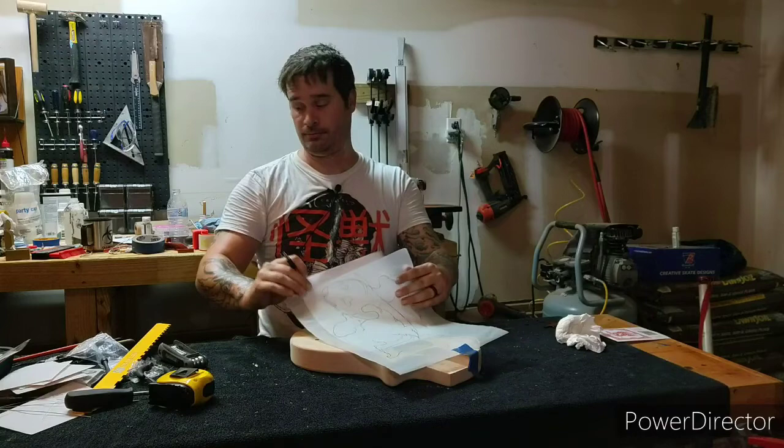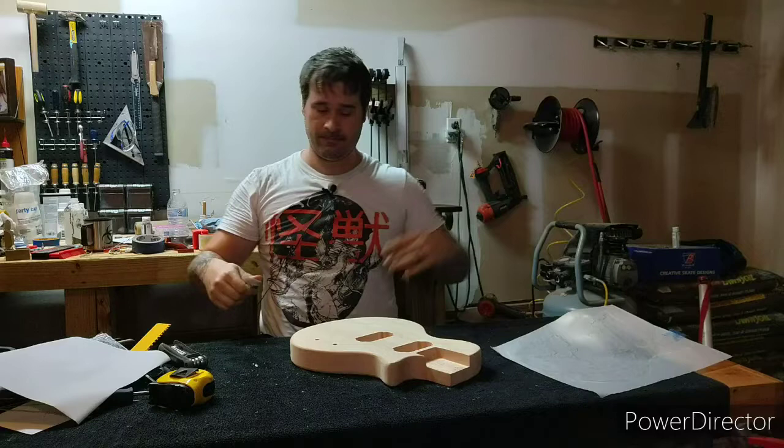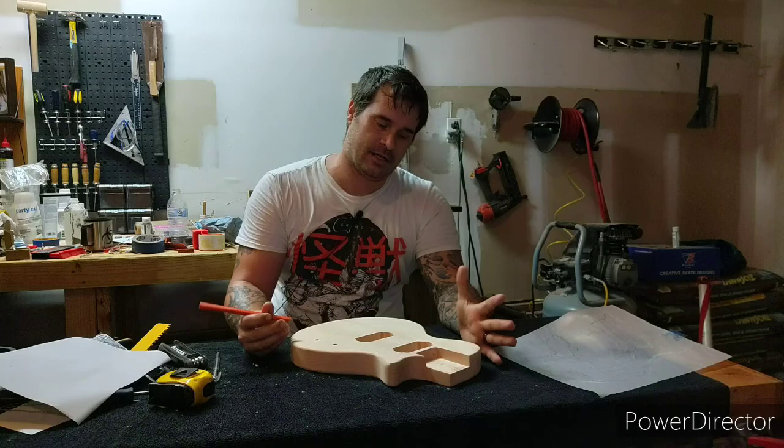Okay, so now I have everything I really need on there for the moment. It's not on there super dark — just kind of a faint outline — so I'm going to go over it with my carpenter's pencil and just darken things up a little bit so it's a little easier to see. I need it to last at least through a little bit of woodwork, so I'm going to darken things up.